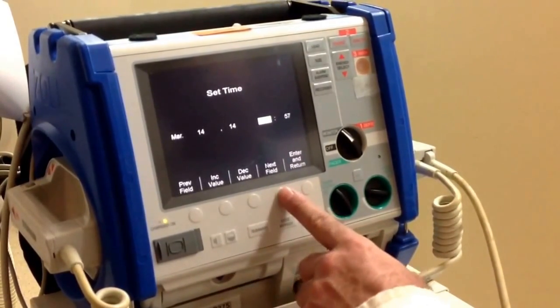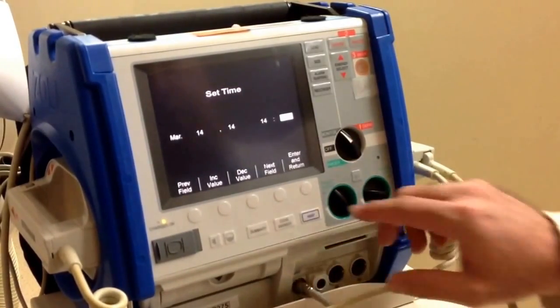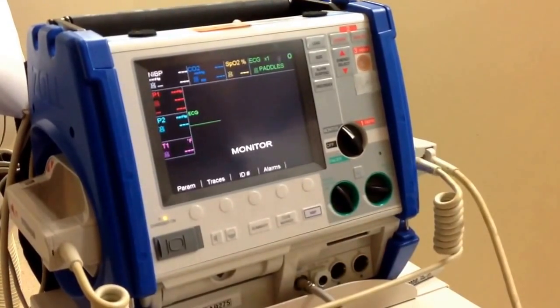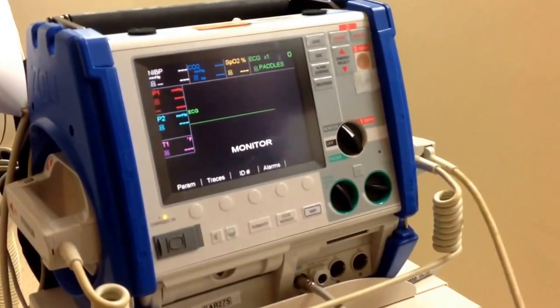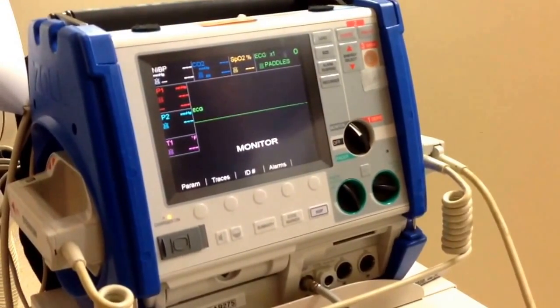Scroll to the minutes by hitting the next field. When you have the proper time, press enter and return, and now you have set the correct time on the cardiac defibrillator monitor. Thank you.